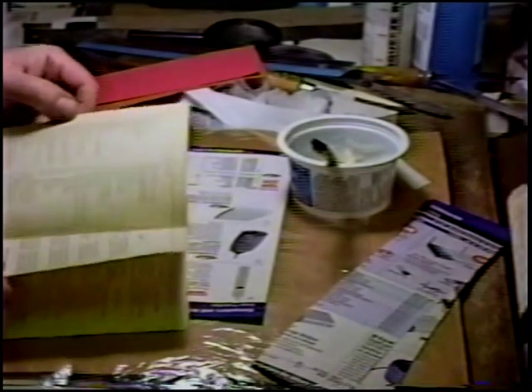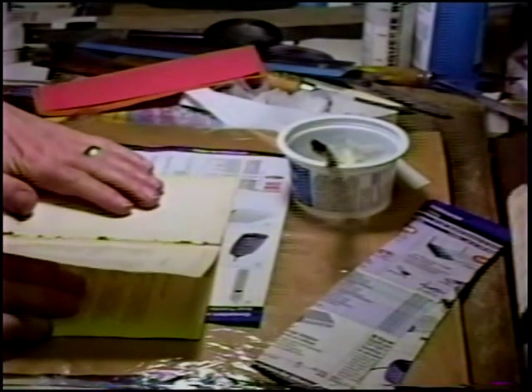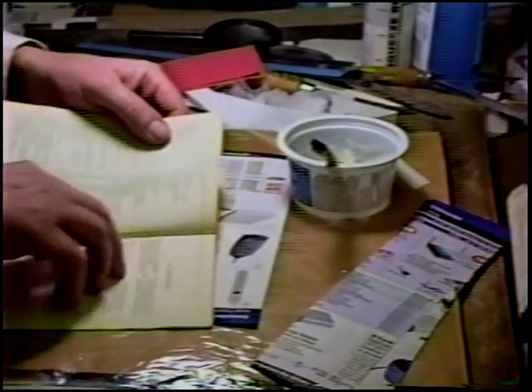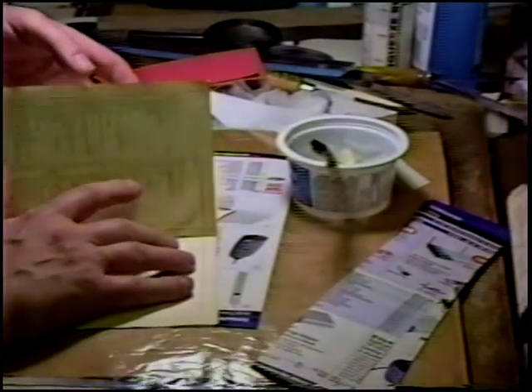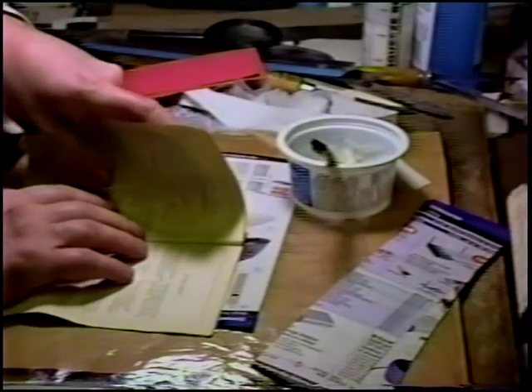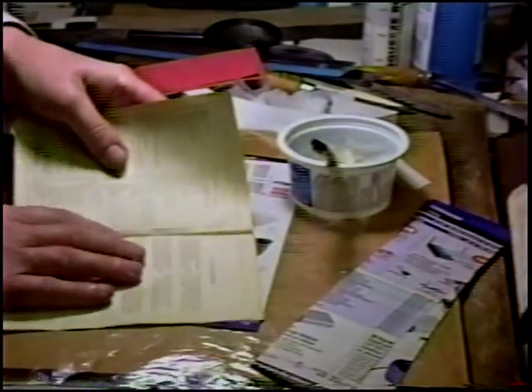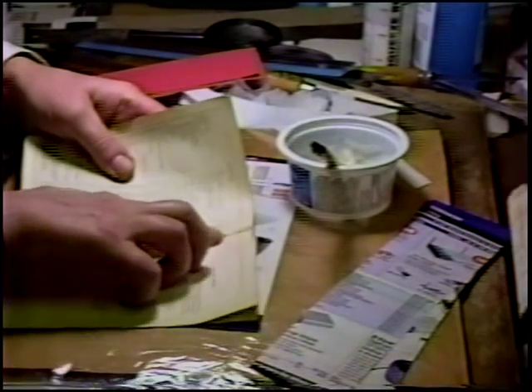More than that. I see what's going on — my error. This is a single leaf, and is originally tipped on to the first signature, so this needs to be released.